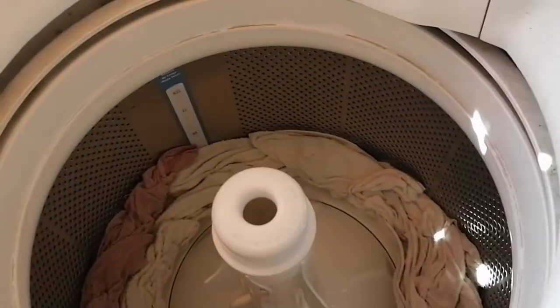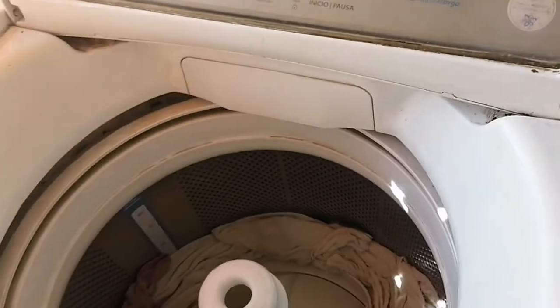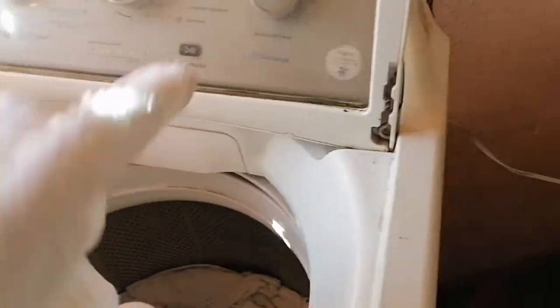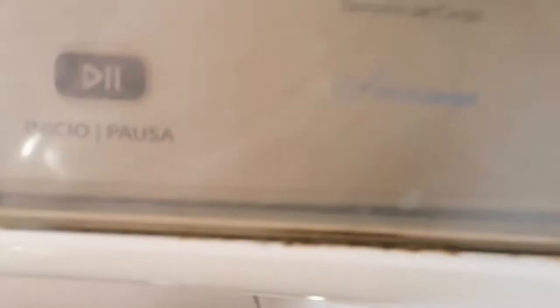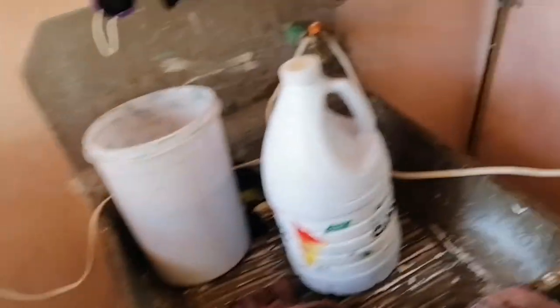Chicas, ¿ya terminó de lavar? Aquí están todas las toallas. Ahorita voy a sacar a tender, pero yo salgo a tender afuera porque aquí en casa no tengo espacio. Ahorita les enseño a dónde tiendo. Miren, aquí es donde yo salgo a tender, aquí afuera.